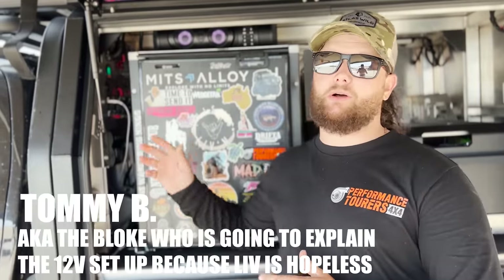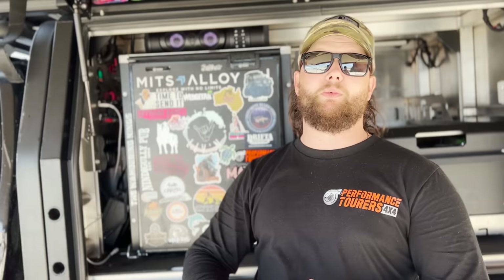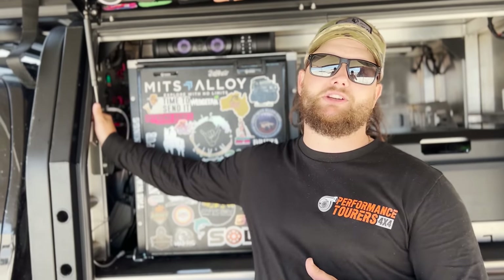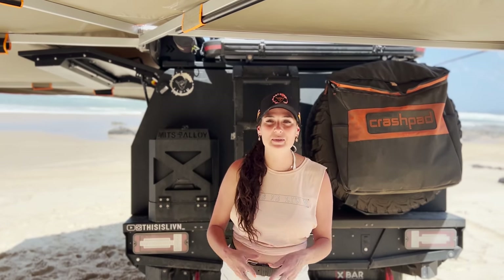I'm just going to step in here to help explain the auto-electrical setup. We've gone with 240 amp hours of lithium batteries, a 2000 watt Redarc inverter, and a 40 amp BCDC charger to keep our system running. We ordinarily do have a solar panel up on the rooftop tent — we've changed a few things around recently so we're still going to get that back up on top. But after four days of little to no driving on Fraser Island we're still sitting above 90% on our battery, so we're really happy with how our power and electrical system has been set up. Mitz Alloy Outfitters can provide a prefabricated 12-volt panel to suit whatever the application for your needs, and it's always handy to have someone around who understands the more technical side of things.